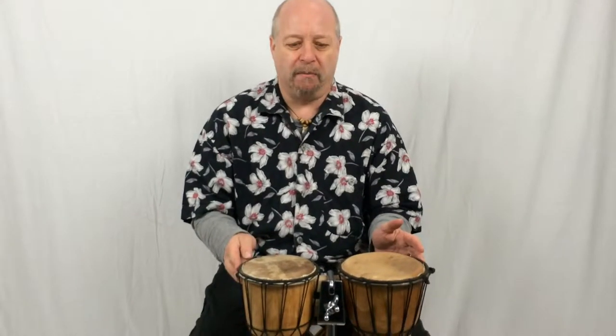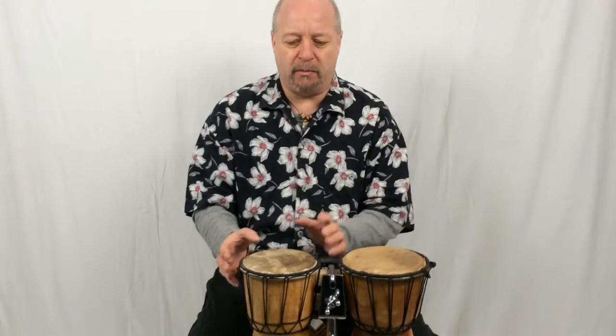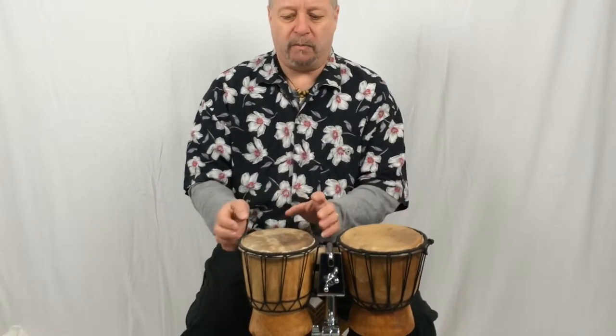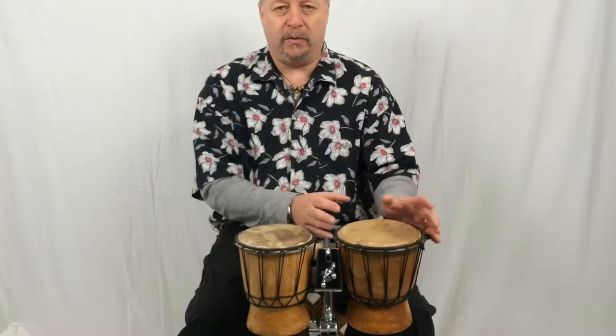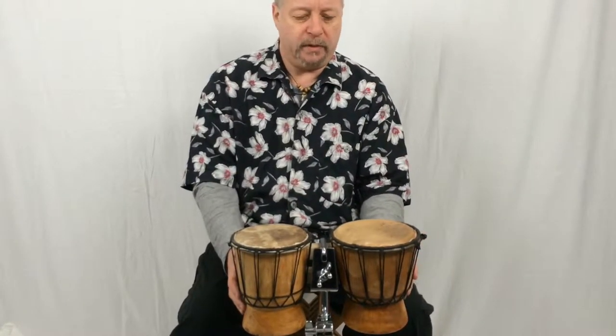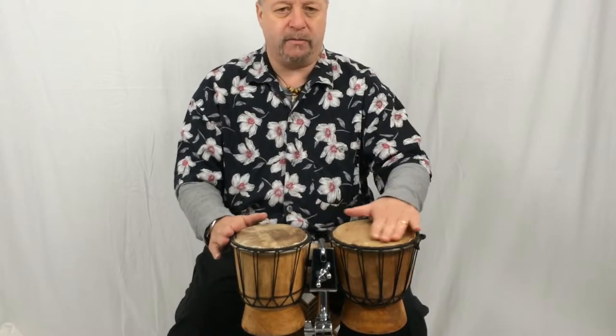This is a pair of bongo drums. Bongo drums are a pair of drums, one small and one slightly larger, one producing a high pitch, one producing a lower pitch, usually on wood covered with a drum skin head.